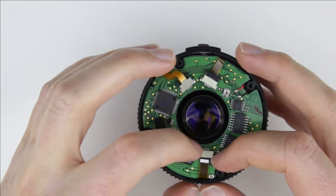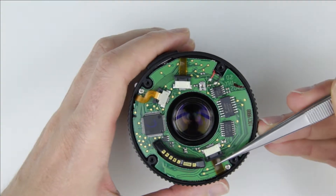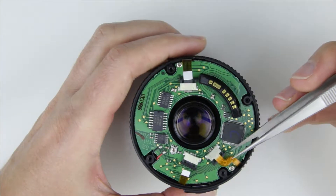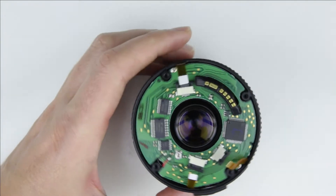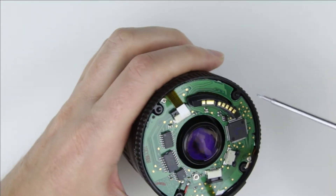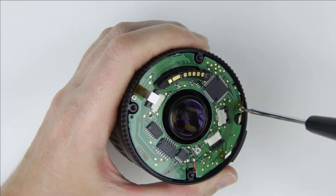Disconnect the flex cables. Remove the two screws from the PCB, then remove the PCB.